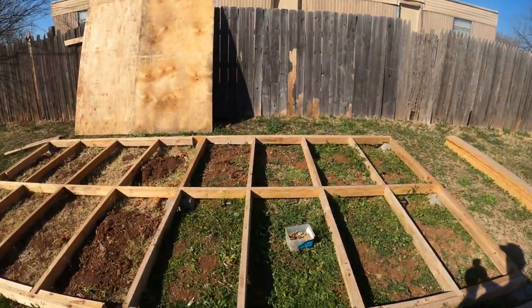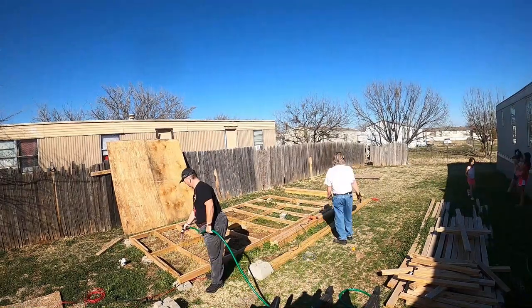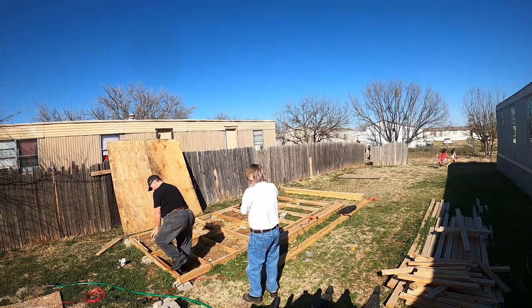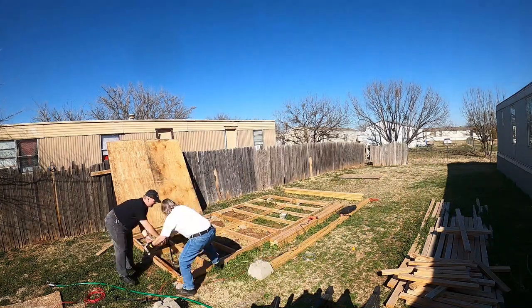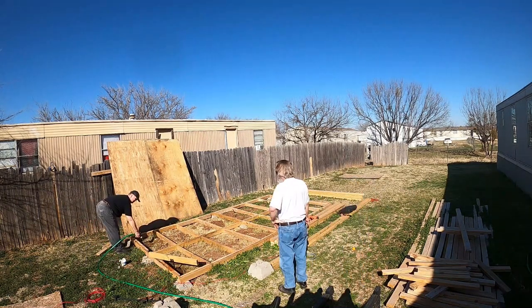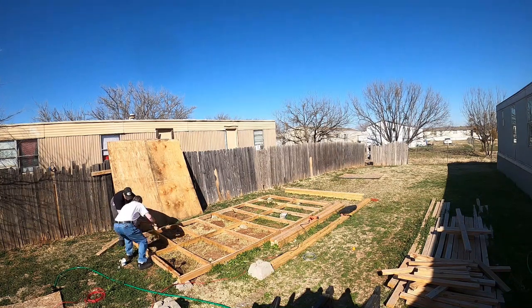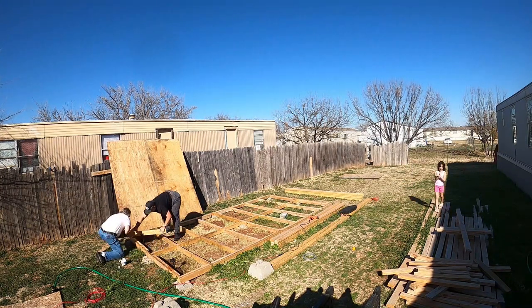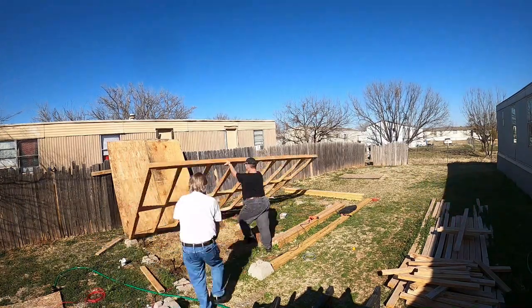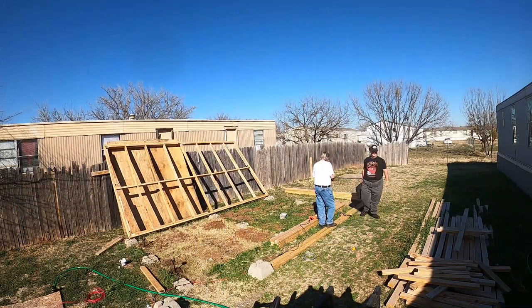The ground here in Central Texas can be rather compact. So getting the garden hose and wetting the ground, making it kind of muddy, really helped get these anchors down into the ground. Around and around I go, getting the other side done. Before you know it, I'm lifting up the base so we can sink them all the way down and get them all the way installed.